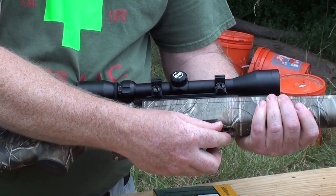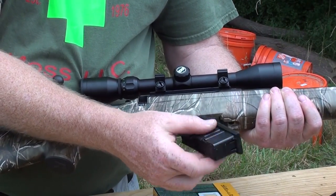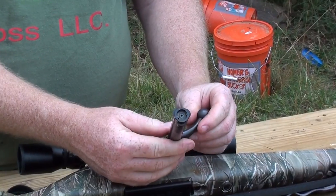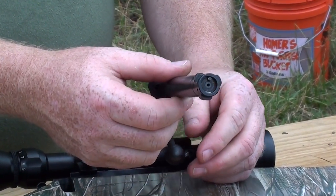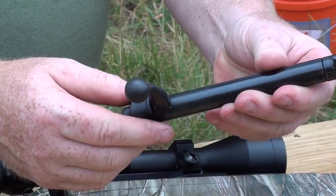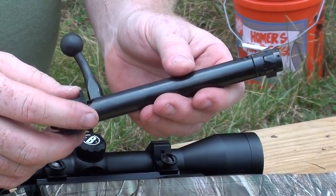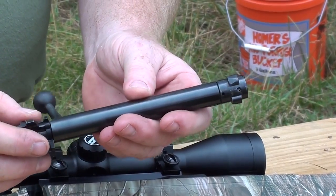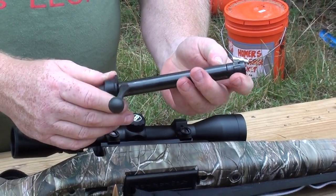The magazine is a detachable four-round box — very simple setup, easy to use for the most part. The bolt itself uses three very robust locking lugs, pretty strong design overall with a forward locking lug. It's a multi-piece bolt which allows Remington to manufacture this with lower cost involvement, but still plenty strong and accurate.